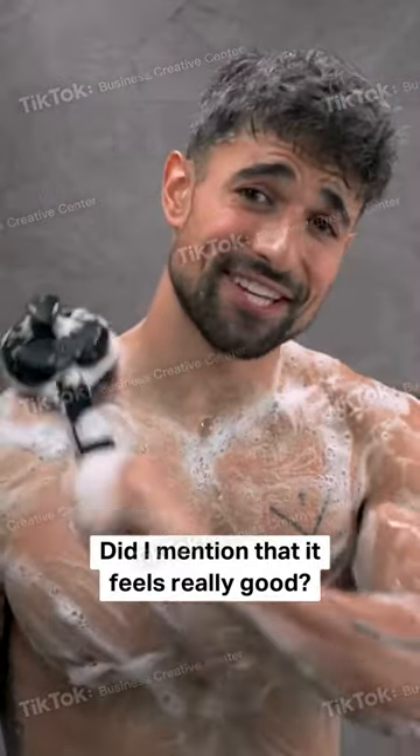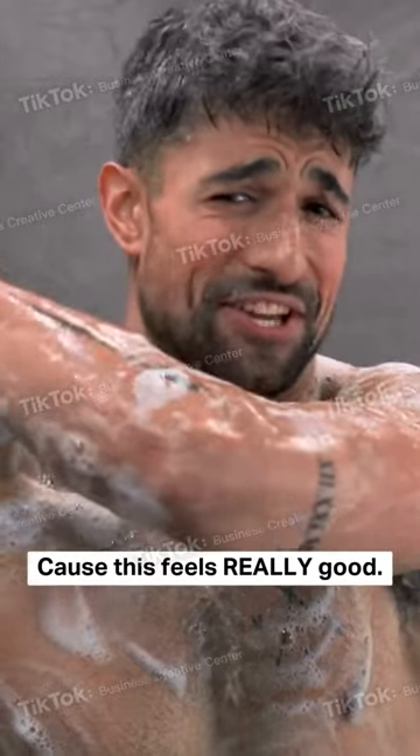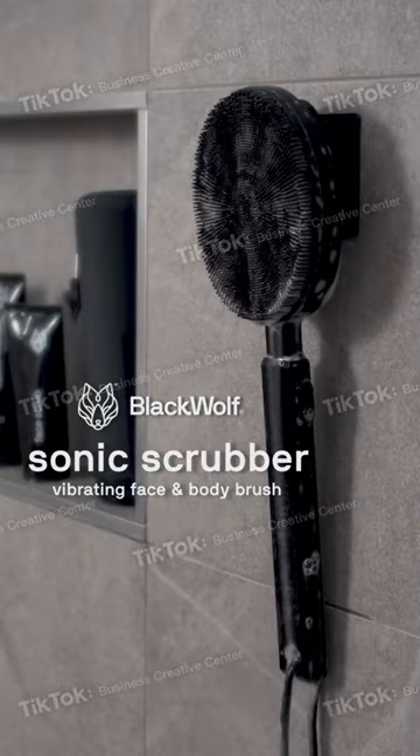Should I mention that it feels really good? This feels really good. Get 20% off now at GetSonicScrubber.com.